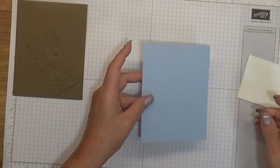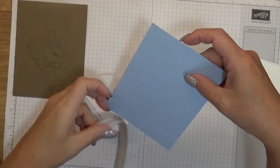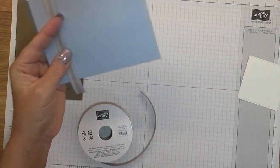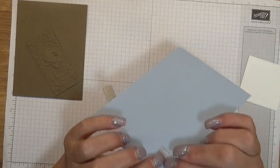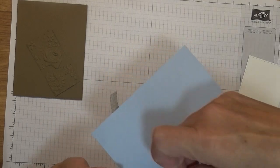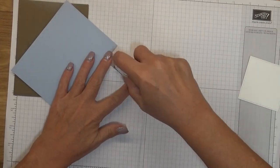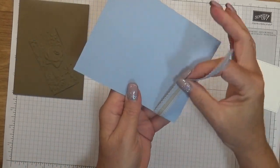First, we're just going to cut a piece of the ribbon. I like to leave a little bit of extra on both ends and then trim that off so I can use some tape. You're just going to tape it towards the bottom — you don't have to be exact, you just want it towards the bottom. I do want to give you guys a little tip: it is better to put just a little bit of snail adhesive on the front if you want to help hold that down.